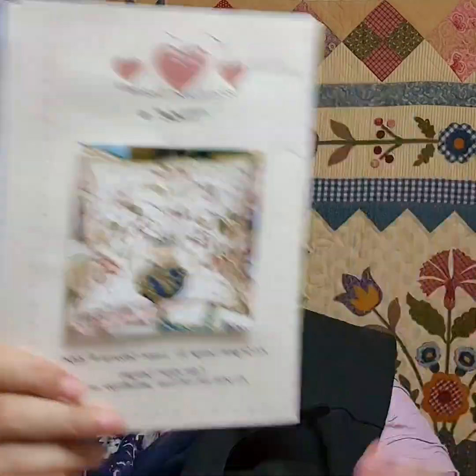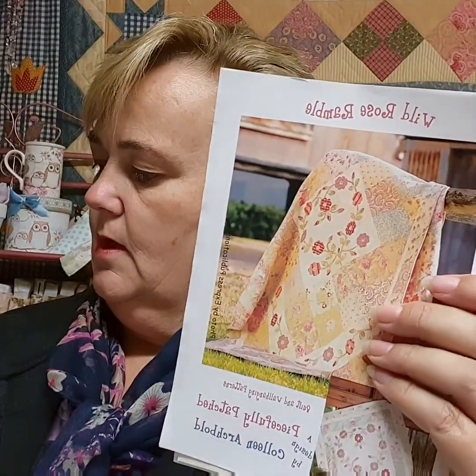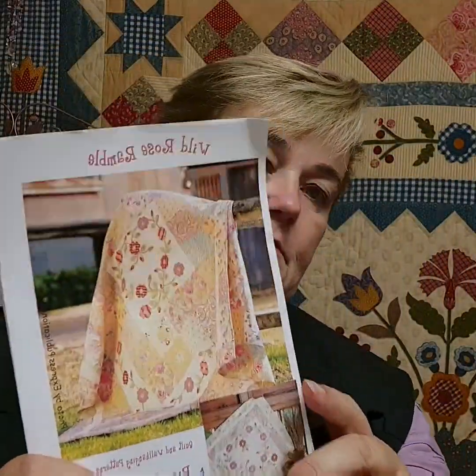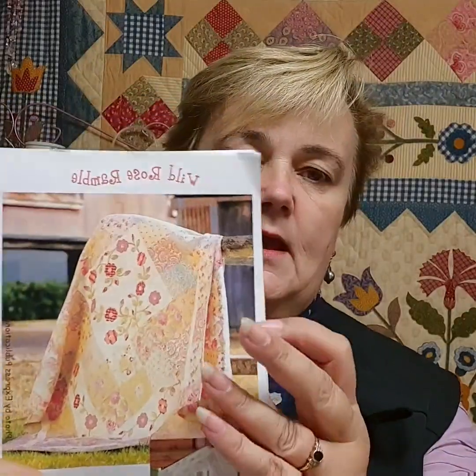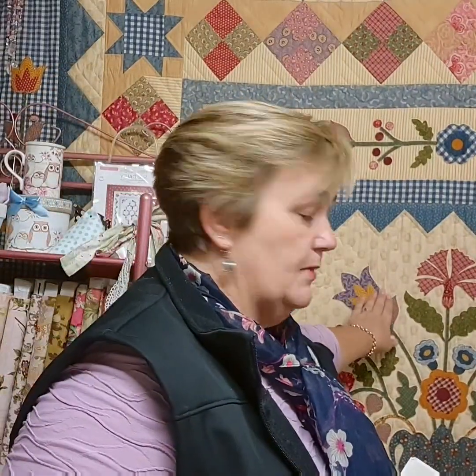This one is needle turn with big shapes — quite easy — and finishes as a large oversized cushion. The Wild Rose finishes as a throw at 64 by 76, so you could easily put a border around it and have it at bed size, or use it as a topper. When one of my gals made it up it was absolutely beautiful — rich burgundies, browns, greens, really rich earthy colors.